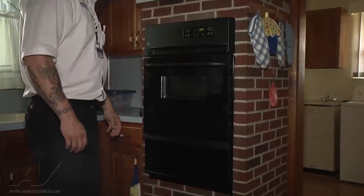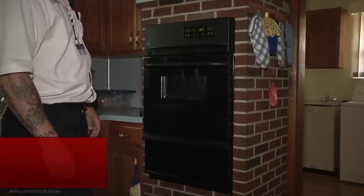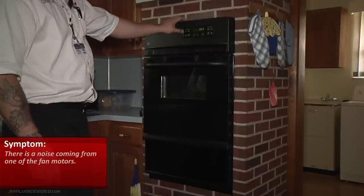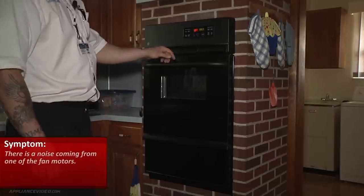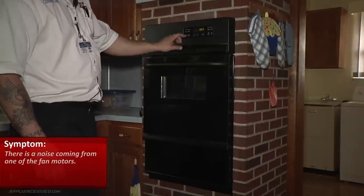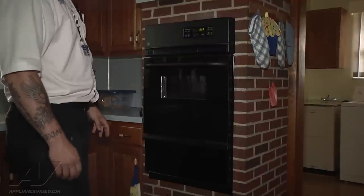We're in a GE single wall oven and the complaint is that there's a noise from one of the fan motors, so we're just going to go ahead and turn the unit on. Obviously, we can hear the noise immediately, so I'm going to power it down. I'm going to access into the control here where the fan motor is to get a better look at it and see what exactly is going on.